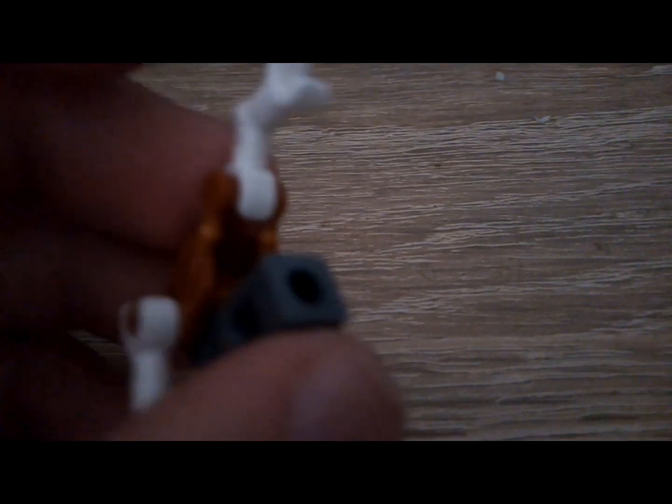First you're gonna need to do this — then grab this up here and pull both of these arms down, and there you go, you've got him sleeping.